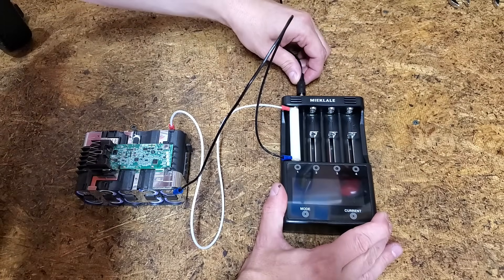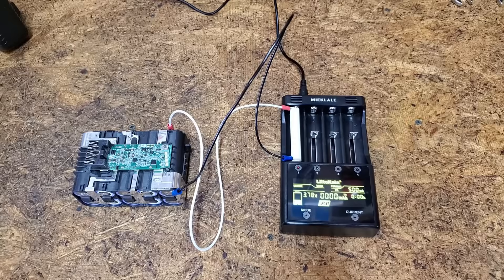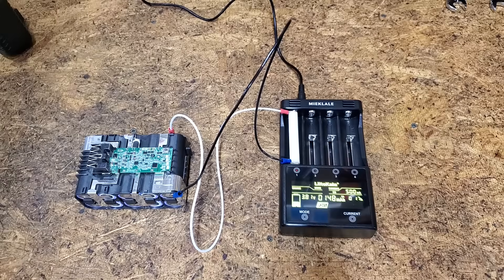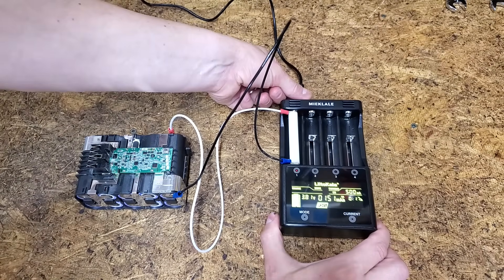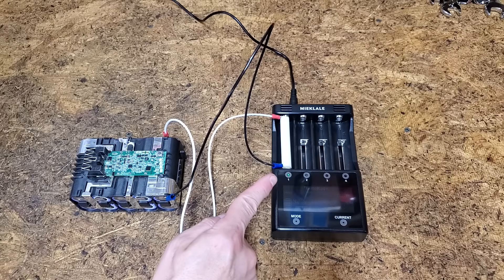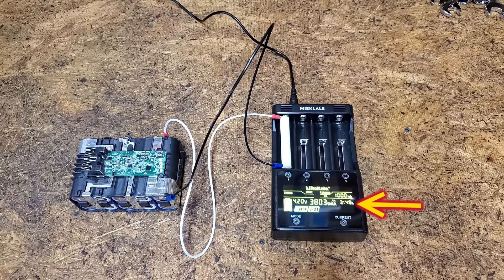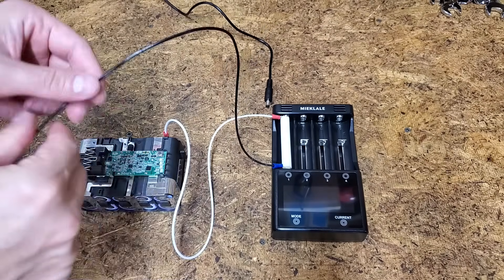After plugging in the power cord, charging starts automatically after a few seconds. The default charging rate is 500mA. The screen looks a little blurry on camera, but it's clear in person. Once charging, the settings cannot be changed. This is going to take forever at 500mA, so I reset the charger and selected 1000mA. We got a green light — it took almost 4 hours to charge. I'm learning as I go and was surprised it took so long, but I'll soon figure out exactly what's happening.